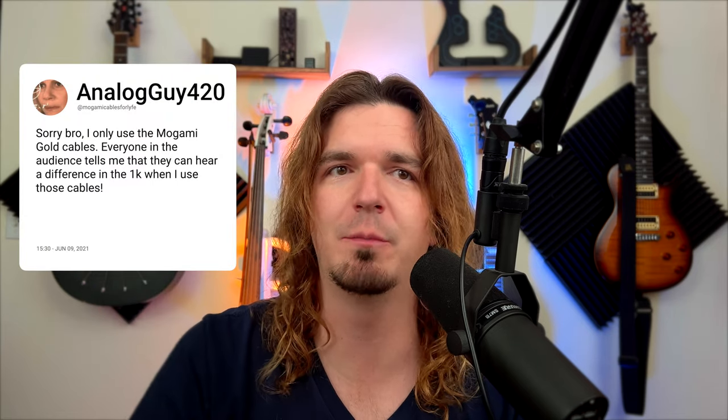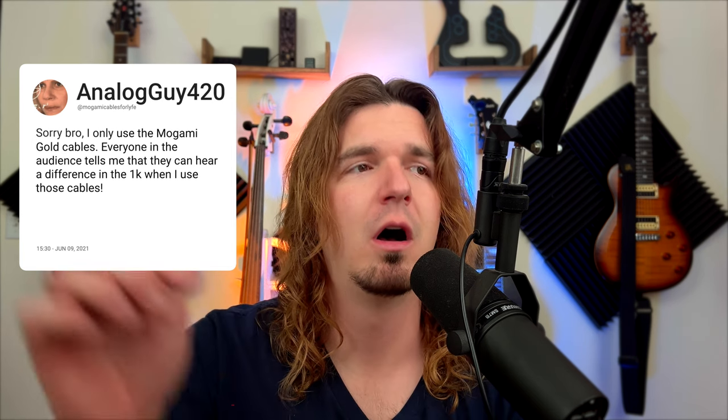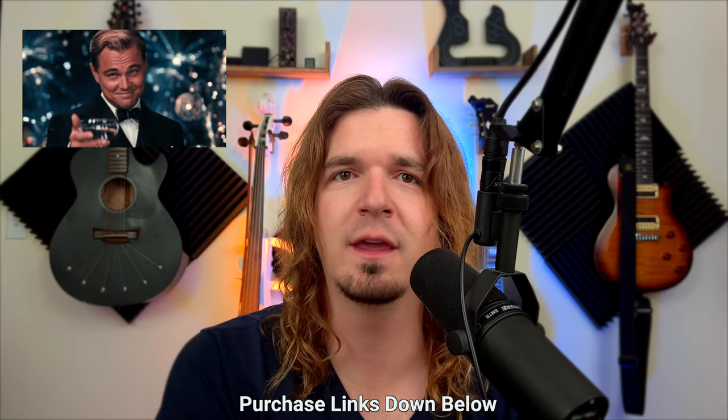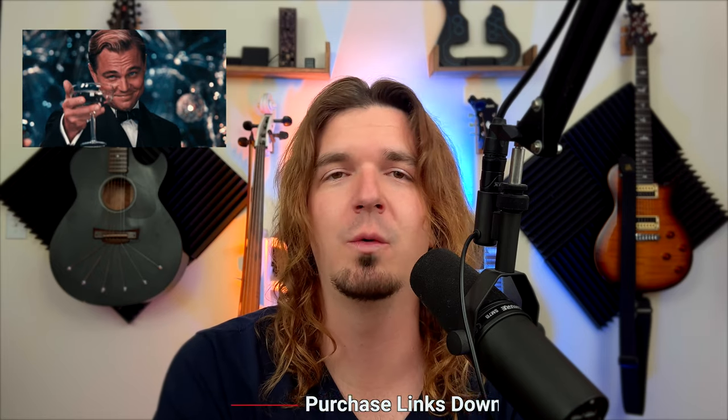I hope that helped you guys out. If you found this content helpful, hit the thumbs up button and let me know in the comments if any of these helped you out — I'm curious to hear how they're helping with your setup. Purchase links are down below as Amazon affiliate links, which are a free way to support the channel and don't cost you anything.